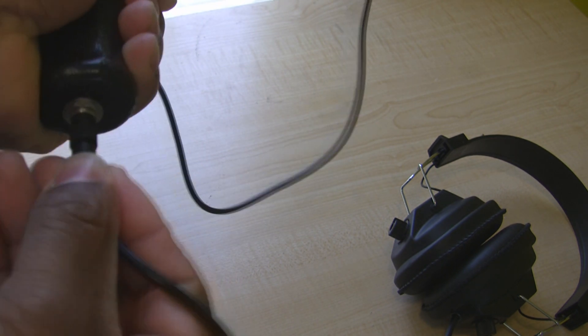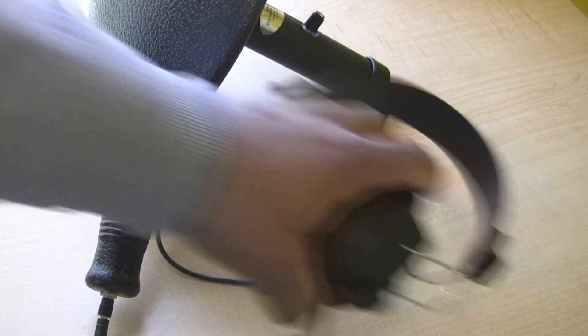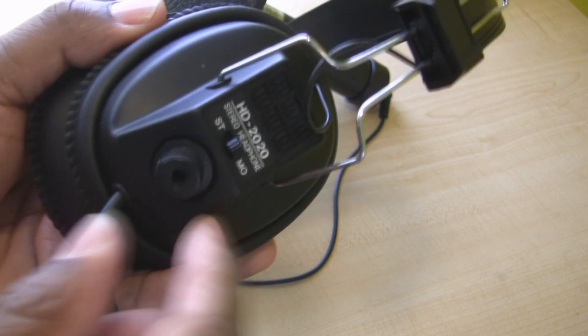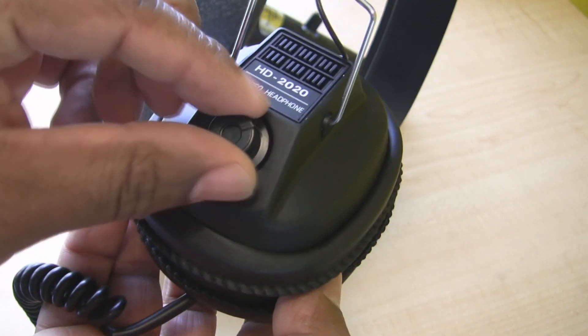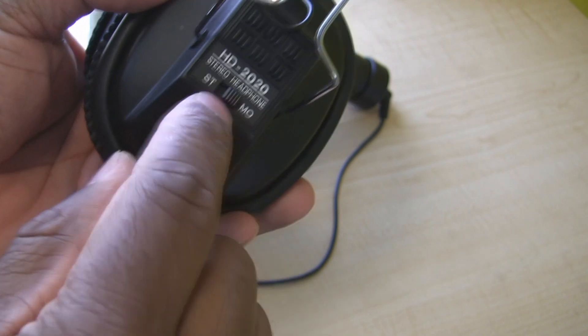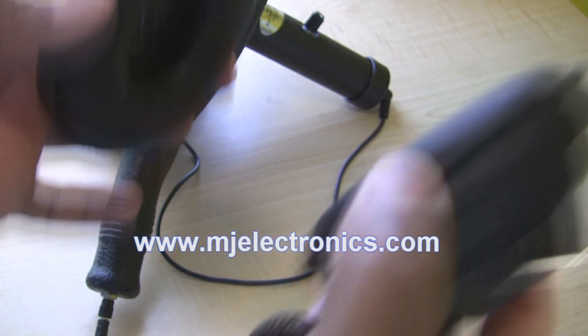This end of the handle of the microphone is where you plug in the headphones. On the headphones you have volume control on each side, and on this side here you have your stereo or mono switch. Just fit the headset over your head.